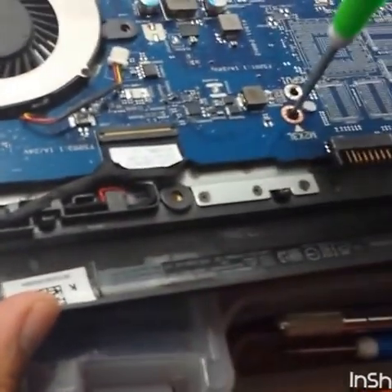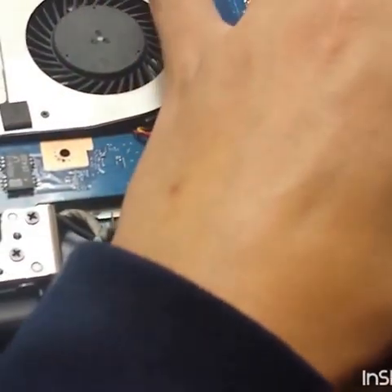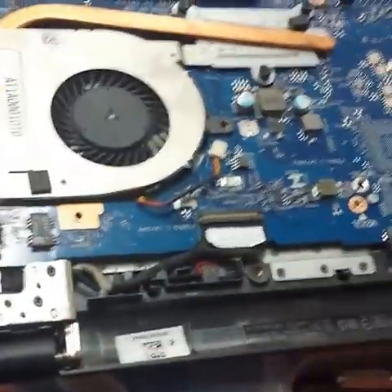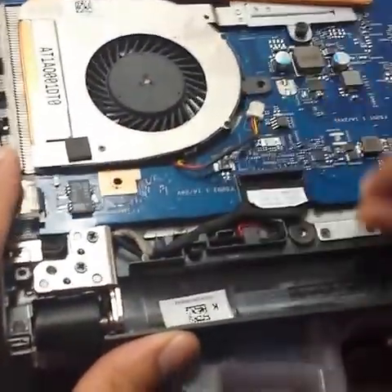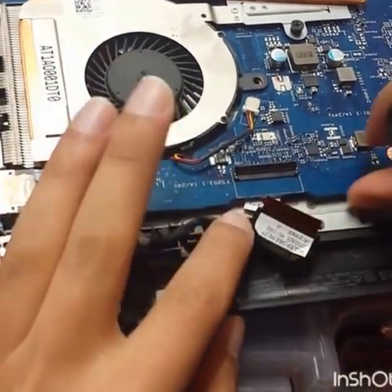Remove this screw for the motherboard — these screws will give you space to work. Then on the motherboard, check the display cable, just pull it up and take it off.